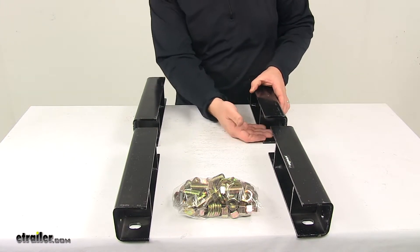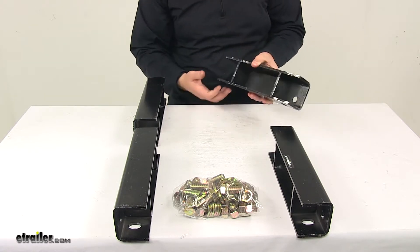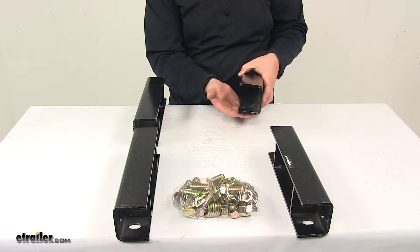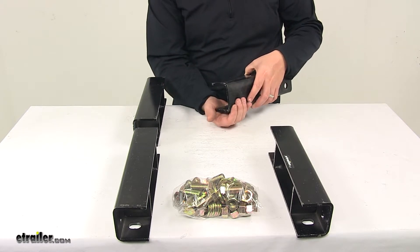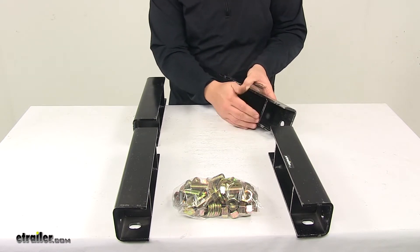Each side of each spacer has two attachment points: one on the bottom, which attaches to the axle, and one on the side, which attaches to the trailer frame. It's got welded-in supports — a nice, strong, durable design.